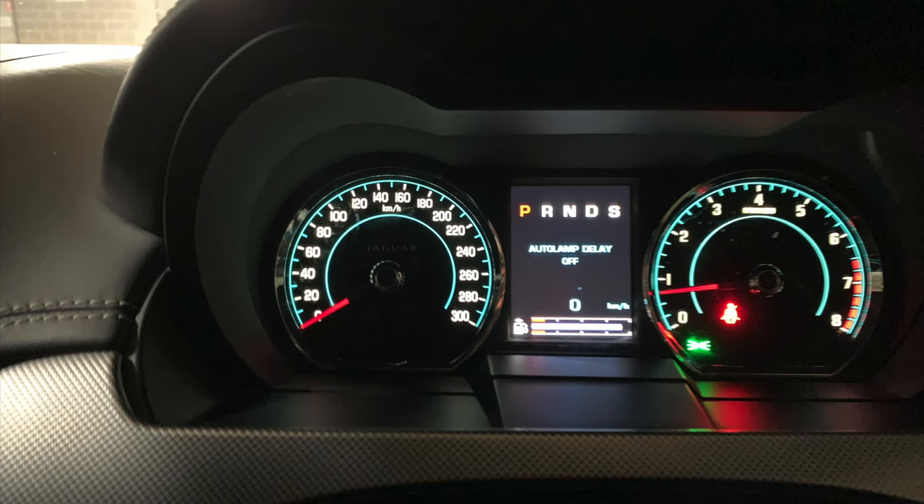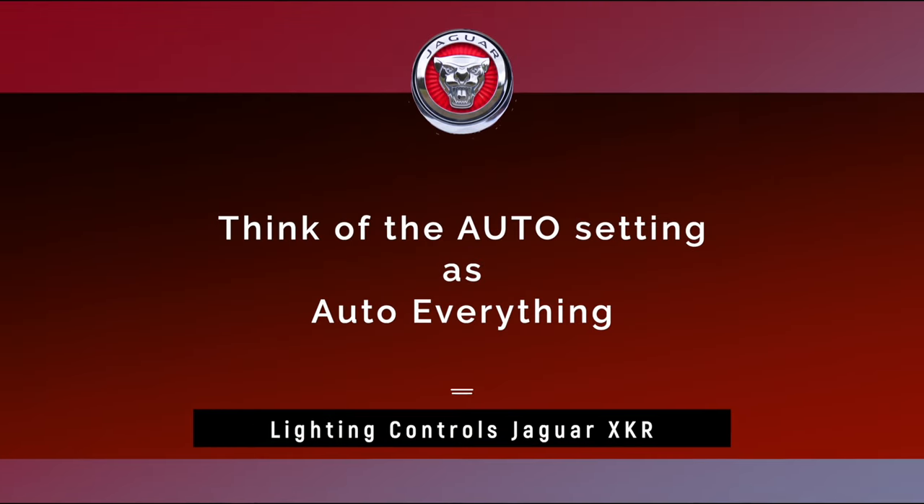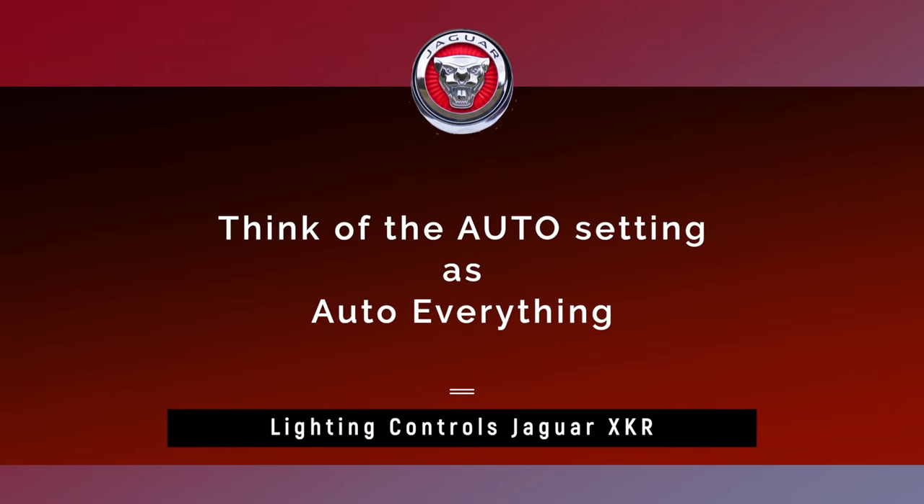You should also note that when Auto is selected, the lights turn off when the ignition is turned off. The instrument panel will show Auto Lamp Delay Off. Think of the Auto setting as Auto Everything.